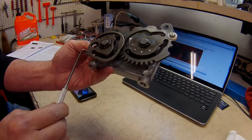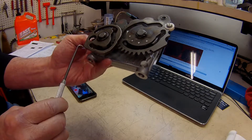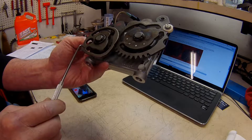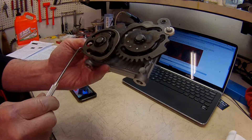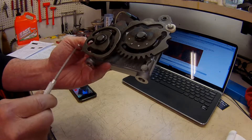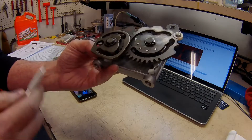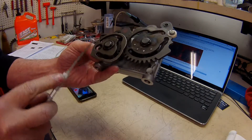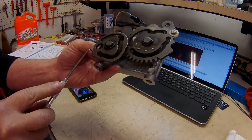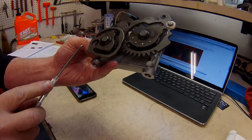The change around 1977 was to try to prevent false neutrals. This is the lobe that depresses the plunger on the neutral switch. On a '74 up through '76, this lobe depresses the plunger and activates the neutral switch. When they changed this cam plate in '77 and later, they made this a detent — a recess — so the plunger on the neutral switch falls into a valley here. It's a more positive neutral.